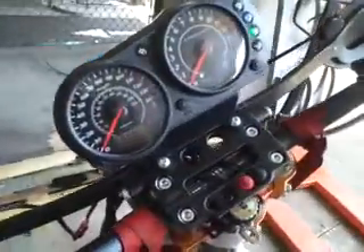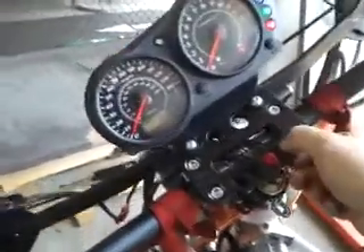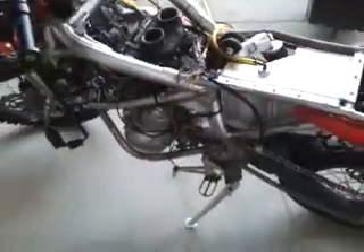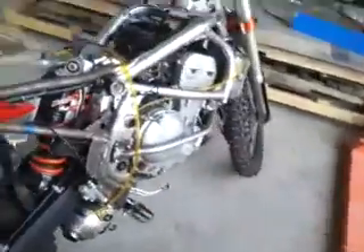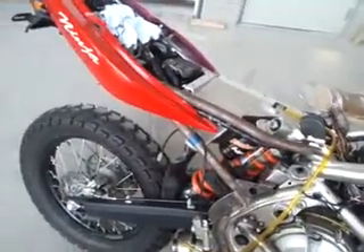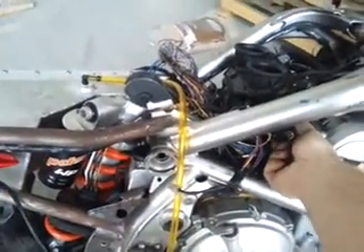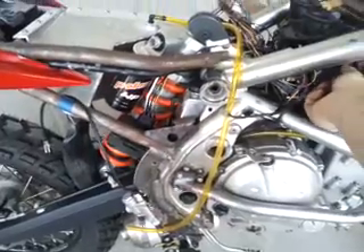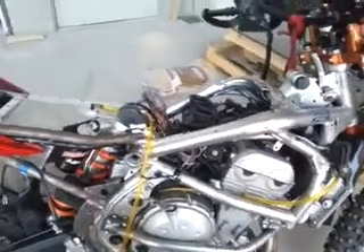Power on, gauges come on. The fuel injection light's on — I'm not sure why, I'll have to diagnose that, but it doesn't seem to be a major issue. It's my kill switch. There it is. It's not that loud, but it's definitely got some bark to it. Flows a good bit of air out of there. Sweeping the ground with the exhaust. Woo! Feisty. That should be fun.